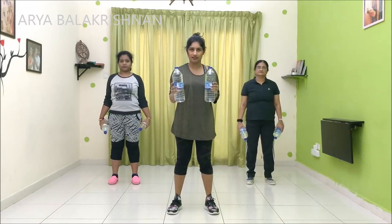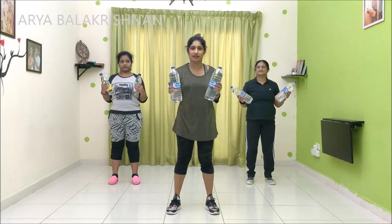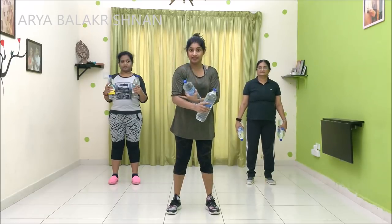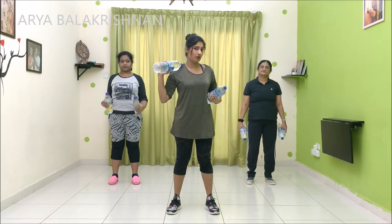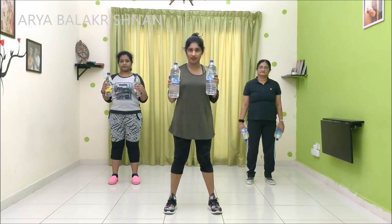In my hands, we have two water bottles. Here is a one-liter bottle. We start with one liter. Now we are going to do the muscle strength in the shoulder portion. The first one is going to do 10 counts.